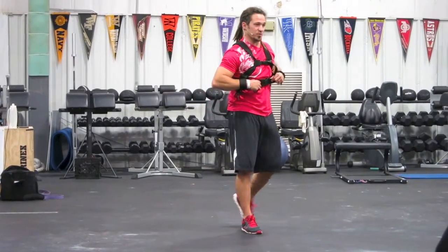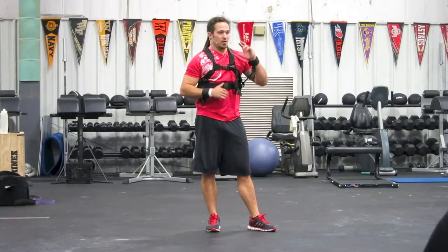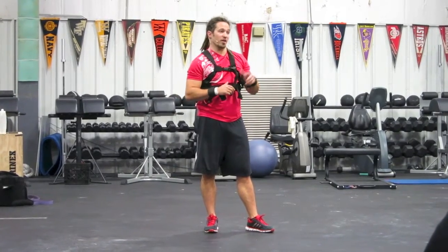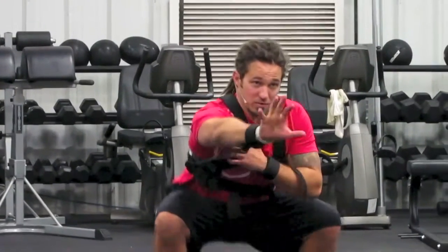This is a pretty cool piece we designed out of necessity, and we've had a lot of good success with this and tons of different variations. I've got catchers that'll use it — they'll get down and they'll just hold, working on that arm strength.